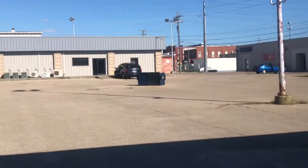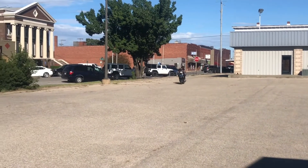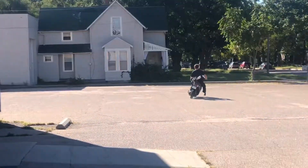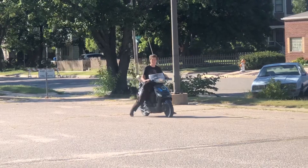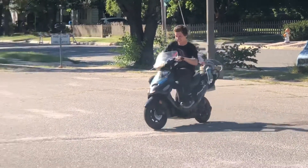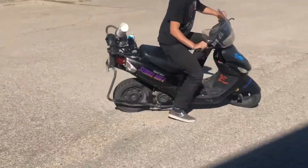I can hear it there. I don't know how well the camera is picking it up though.